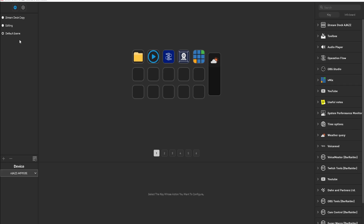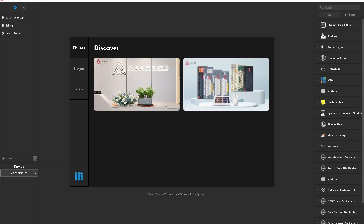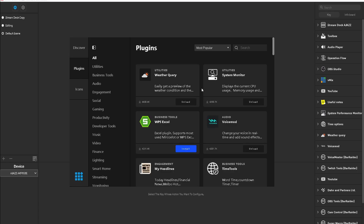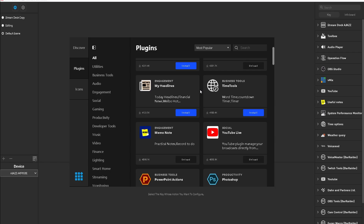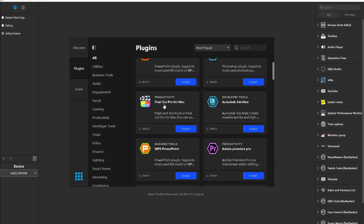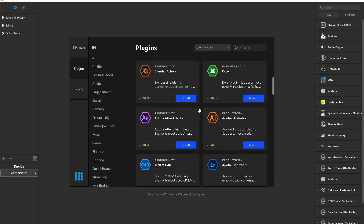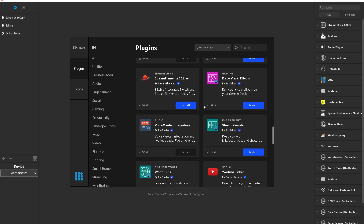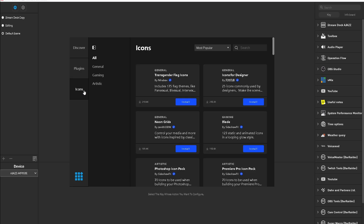So if I wanted to go from my default scene to my editing one, I could just click a button and it moves me over. To get the rest of the plugins, I'll go up to this little blue button in the top left. This screen appears and it leads to the AJazz website, where they have a bunch of different keyboards, mice, and stuff like that. But what we're looking at is the plugins on the left. Once it loads up, you can see there are a bunch of different options, very similar to the Stream Deck — a YouTube Live button, Photoshop options, Final Cut Pro for Mac users, all kinds of stuff. I was really impressed with the number of items they have in here.